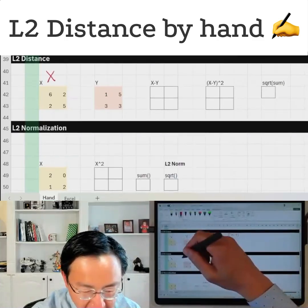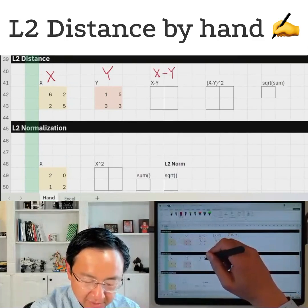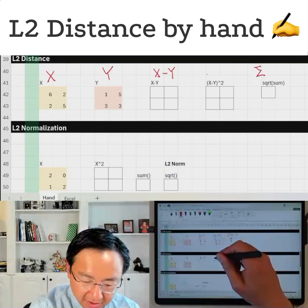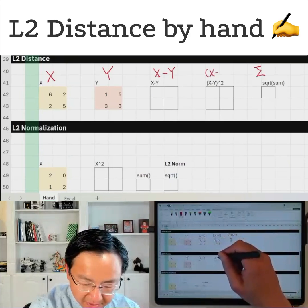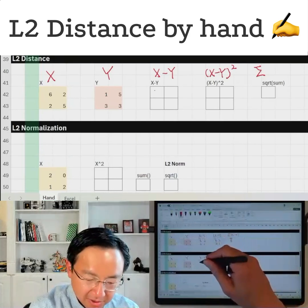For L2 distance, we still start with x and y, and we still have x minus y. But before we sum them, we'd like to square them. I can see the effect of squaring pretty quickly — so this is going to be the same.